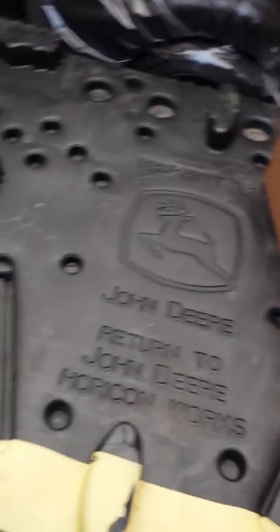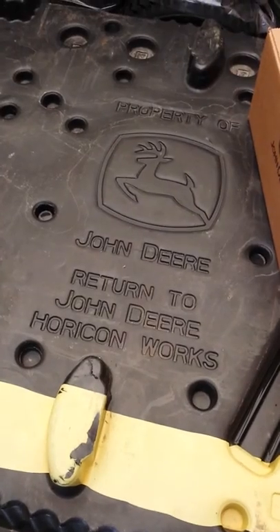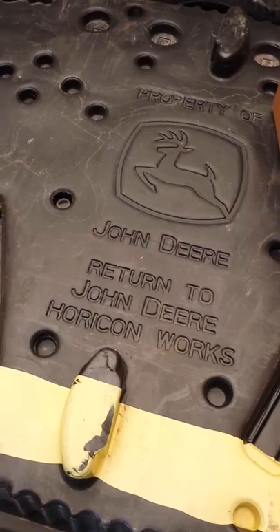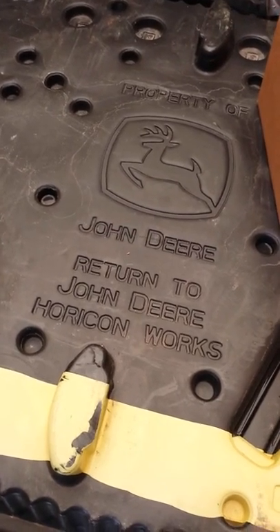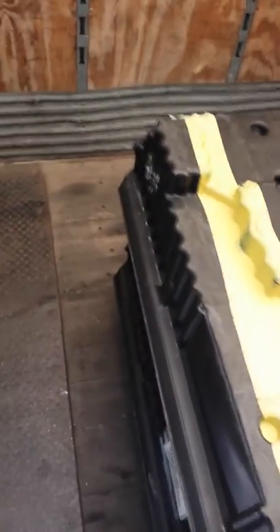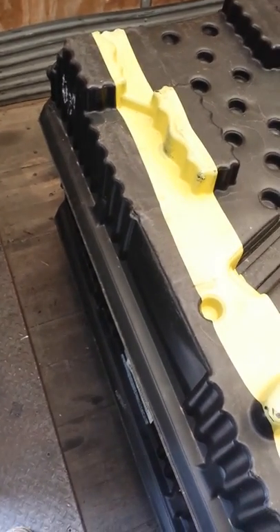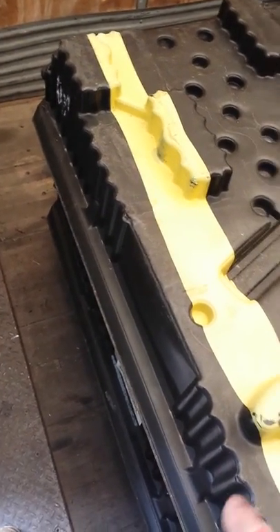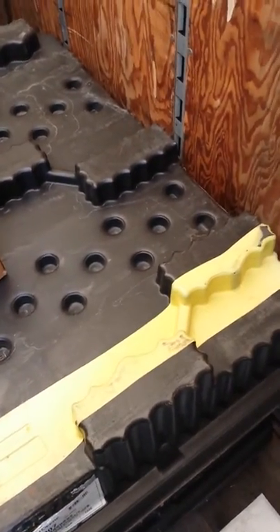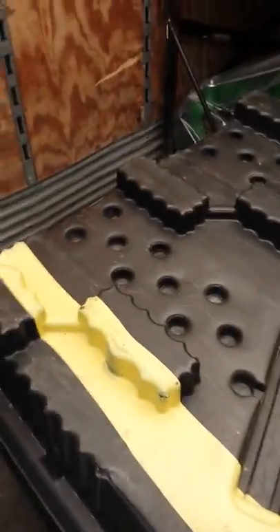Good morning everybody — back at John Deere Horicon Works. Got a box here with mower decks — the cutting blades — and they fit those to the lawn tractors or ride-on lawn mowers after they come out of a crate, because they're too wide to fit in the crates.